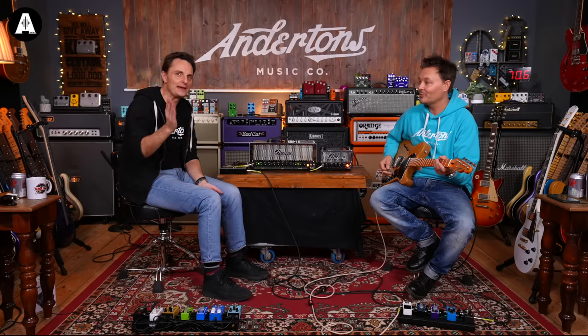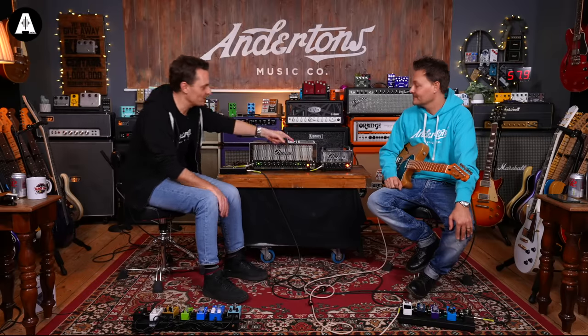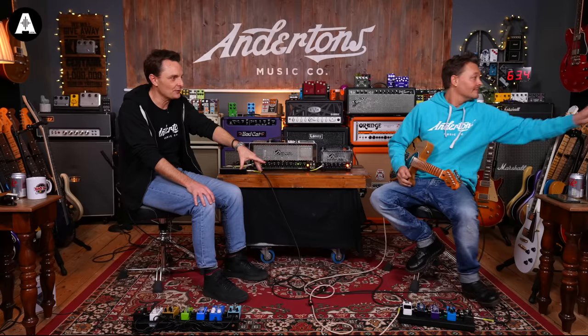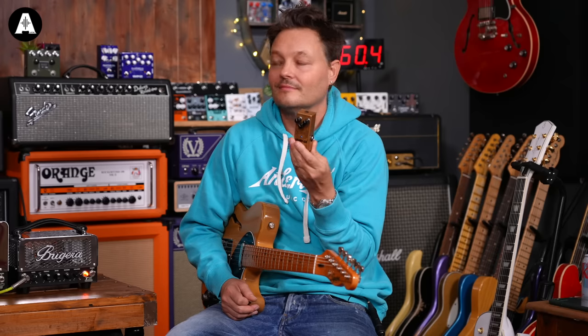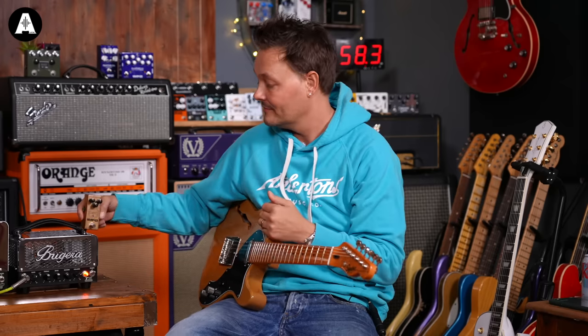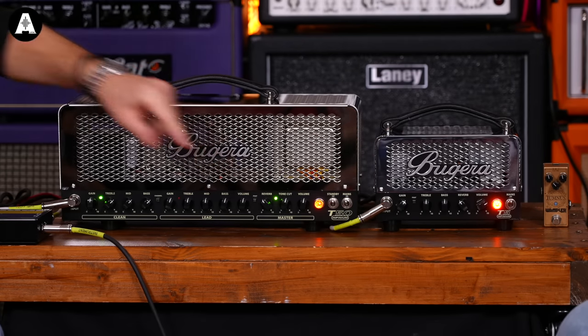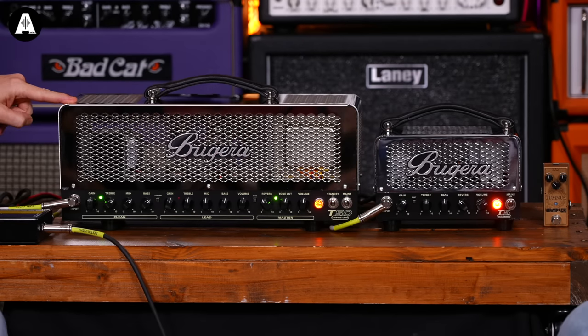We're bigging these up humongously and I haven't told you how much they are. A comedy factor: Pete was putting together a little affordable pedal board and asked about using a Tumnus pedal. That Tumnus pedal is more expensive than this entire amplifier. This is £149 for the 5-watt one and £299 for the 50-watt one. So nuts value - crazy nuts value.